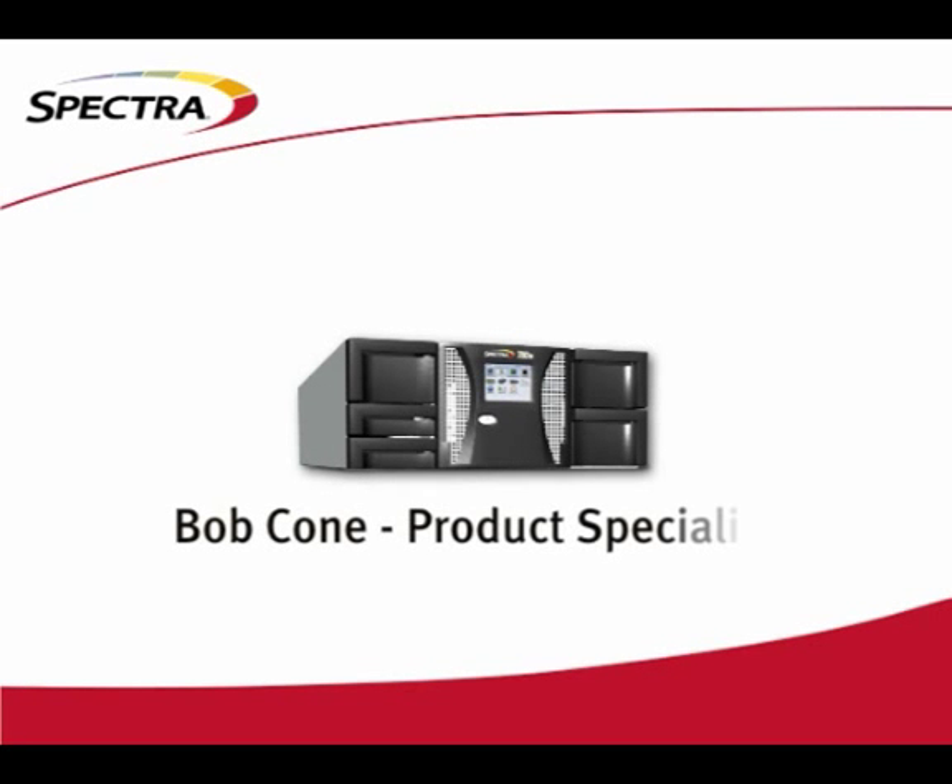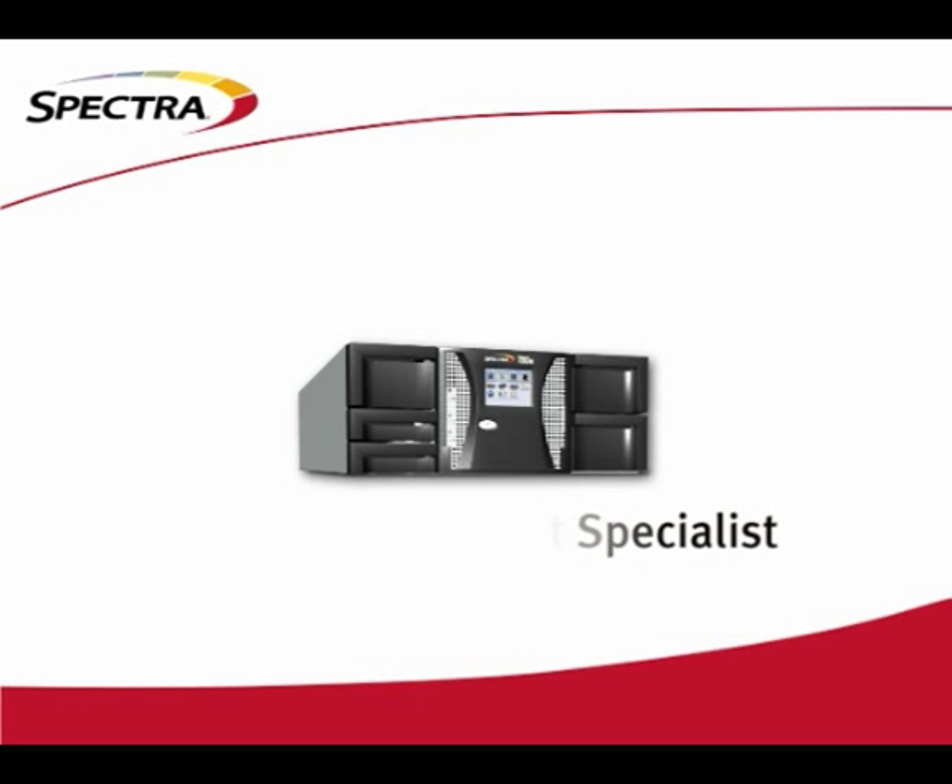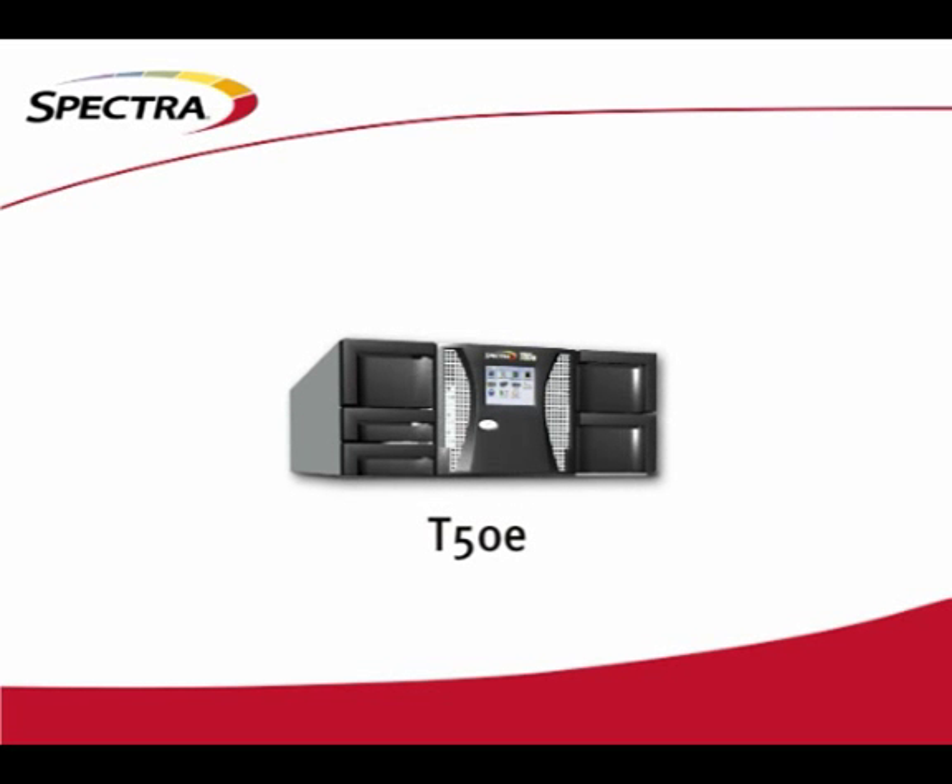Hello and thanks for joining us. I'm Bob Cohn, Product Specialist for Spectralogic. Today we'll be taking a look at the Spectra T50e Tape Library.